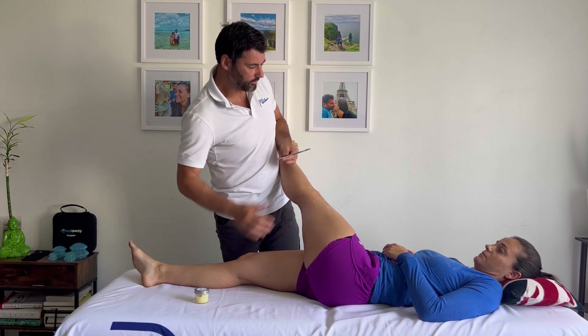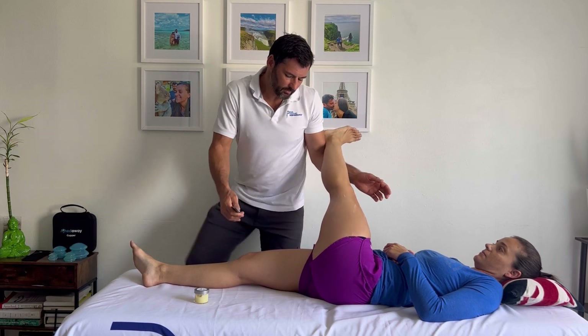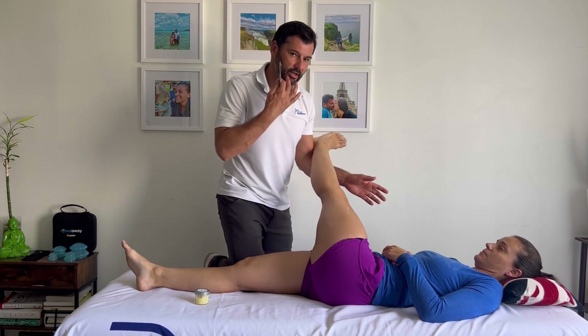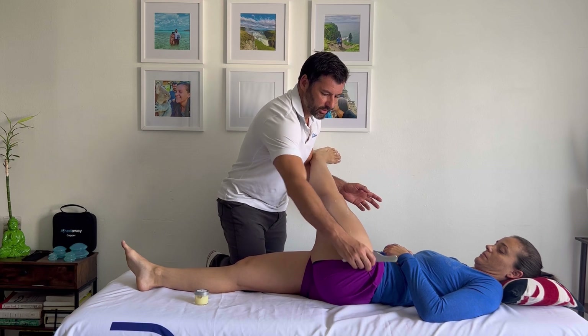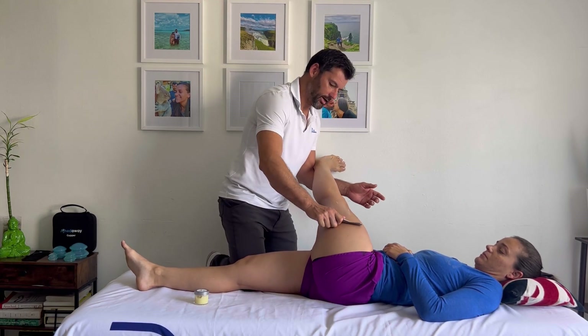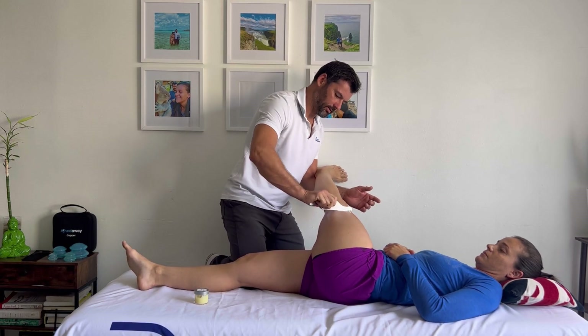What I like to do is block with one arm, block with one leg. If you've done our stretching class, you'll notice how we do a lateral hip stretch similar to this. I'm going to expose the greater trochanter, and what I'm going to do is just scrape and stretch. Scrape and stretch.